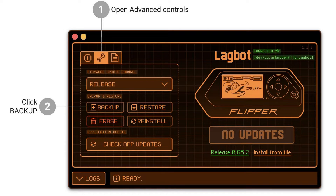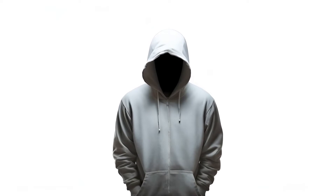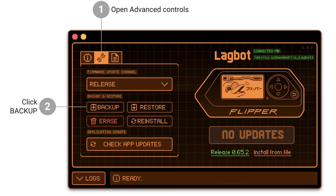Backing up your Flipper Zero's internal storage is advisable before attempting any internal storage repairs. This action creates a duplicate of the internal storage data, excluding any data on the microSD card. Follow these steps to backup your internal storage.